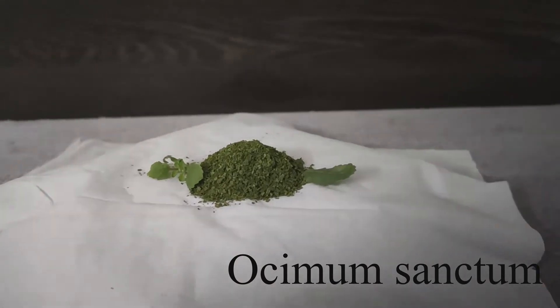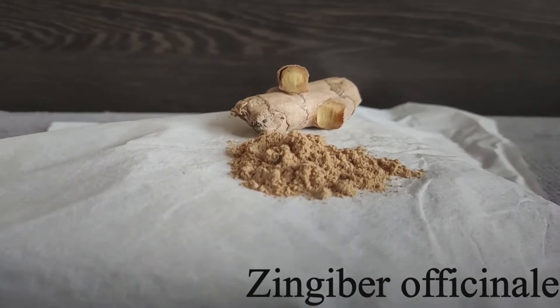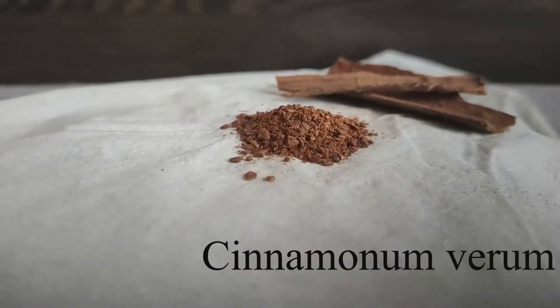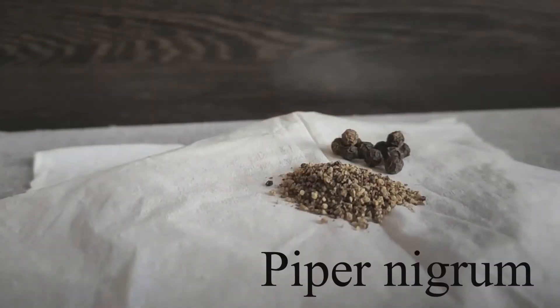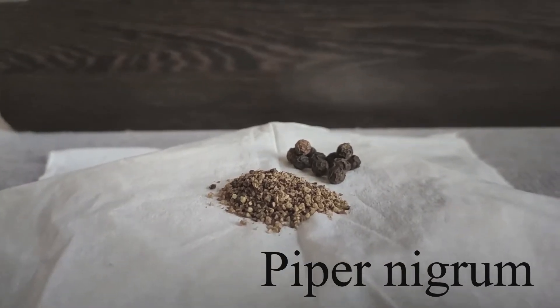Tulsi, which is basil leaves. Ginger. Cinnamon bark, also known as dalcini. Black pepper.